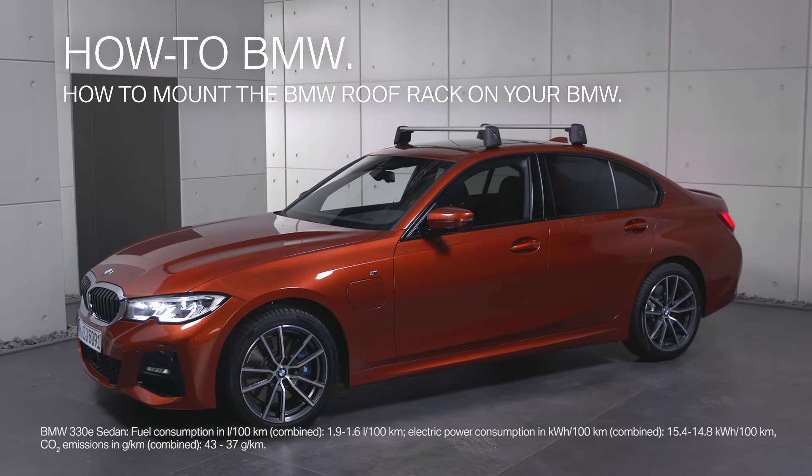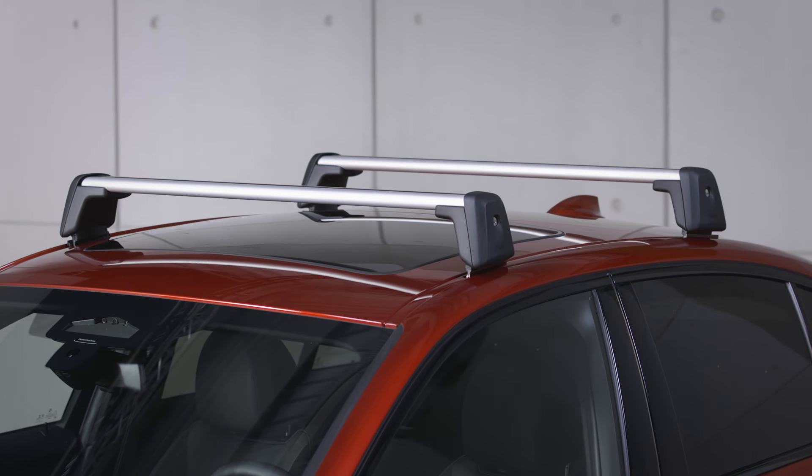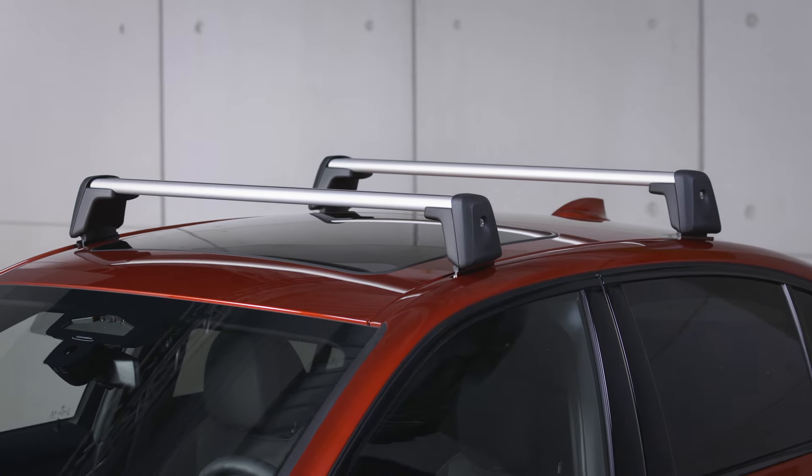With a BMW roof rack, you can mount additional roof luggage systems on BMW models without roof rails.